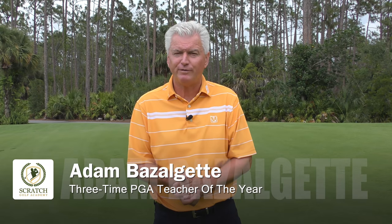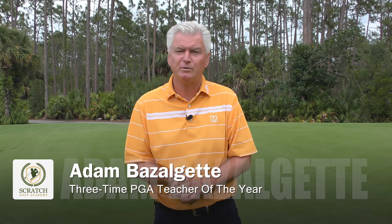Hi, Adam Bazalgette here, founder of Scratch Golf Academy. Today we're gonna have a look at the golf swing of John Rahm.